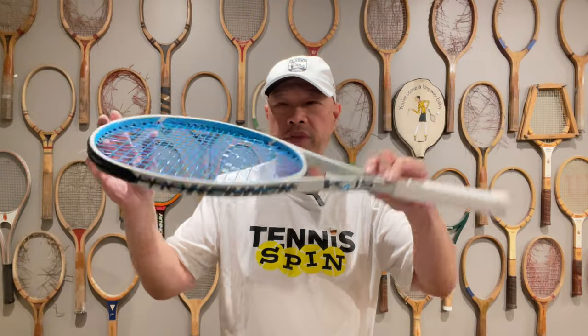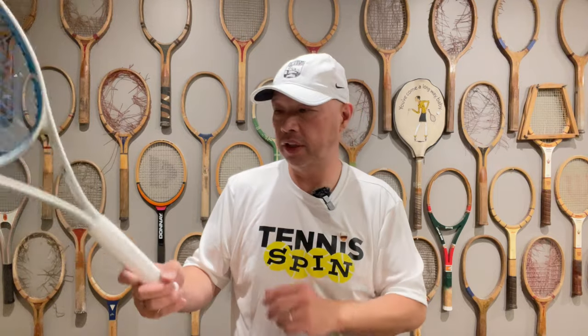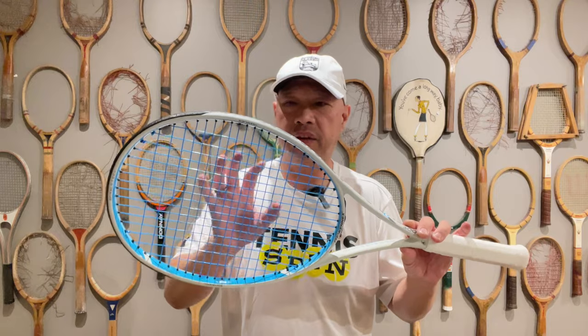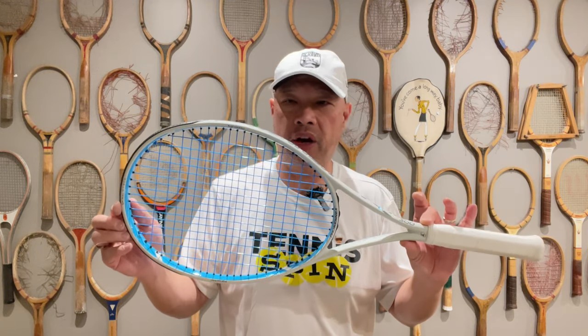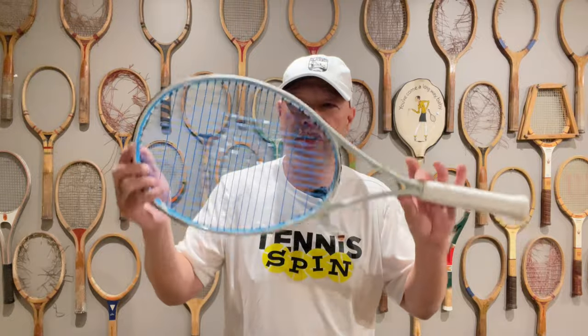All right, ProKenex in the house — K15 in the 300 grams. This is right down my alley. We've got a slightly bigger head, slightly more weight than their lighter version. I can feel the plow already. There are 15 grams of kinetic mass strategically placed in the head of this racket — the most they've ever put in any of their rackets. That means you're going to get 15 grams of force going into the ball upon contact, and the kinetic mass goes back and forth to protect your elbow.